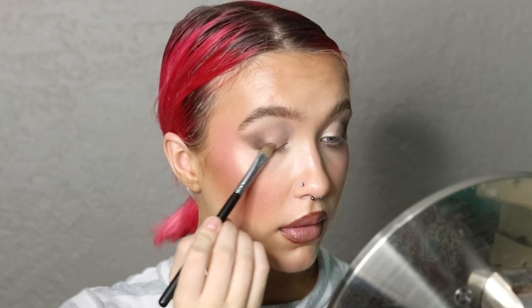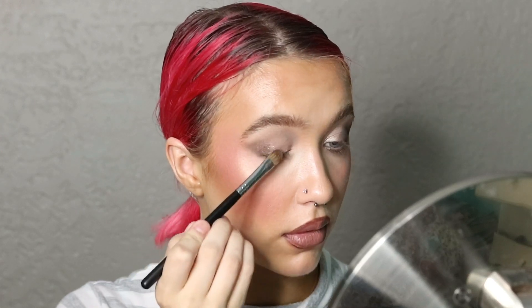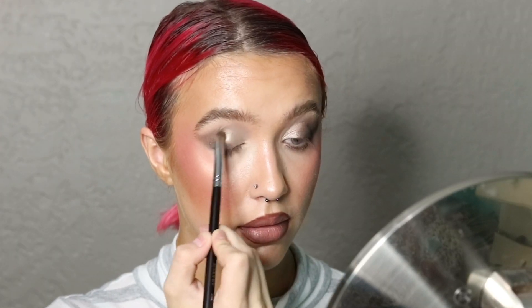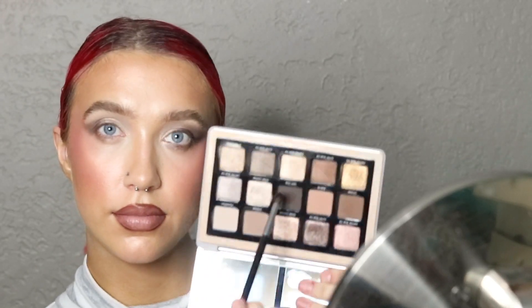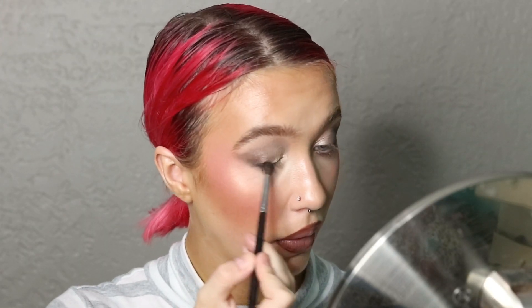Then I'm going in with the shade Outer Eyelid and putting that pretty much where I put the Crease and Smoke color — I'm giving myself a shimmery outer corner. And then on the lid, I'm going in with the shade Inner Corner, which is a warm-toned silver shade, placing that all over my lid, then taking Lash Line and smoking out the lash line, running that under my lower lash line as well.